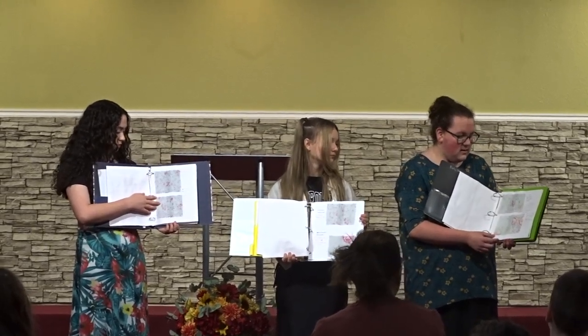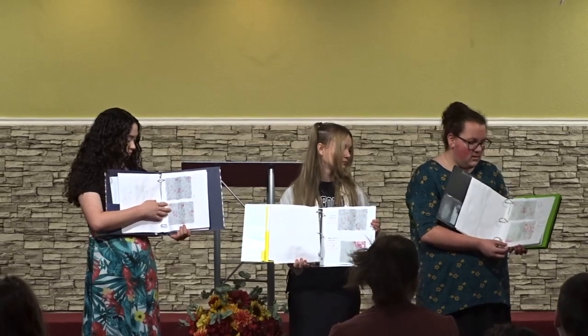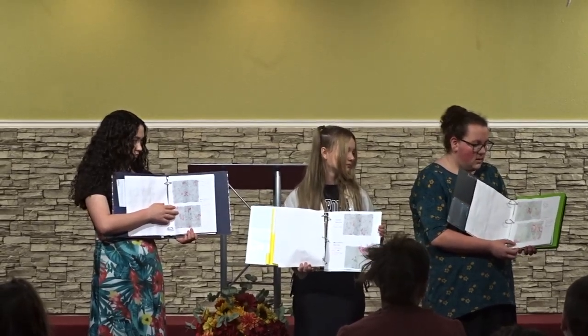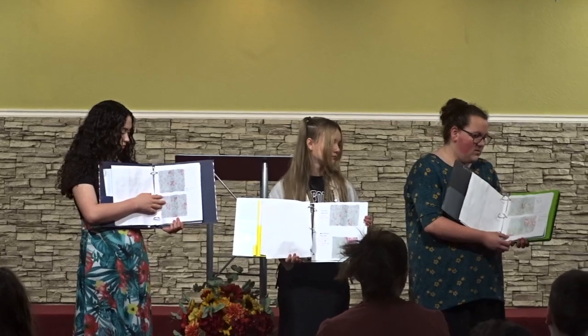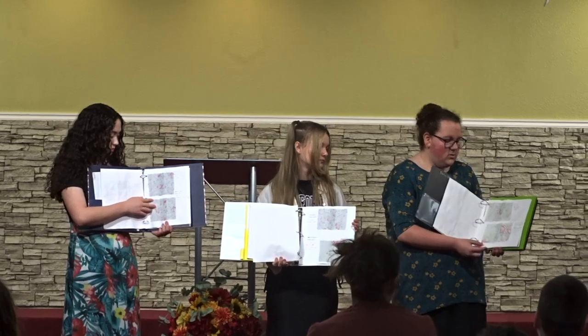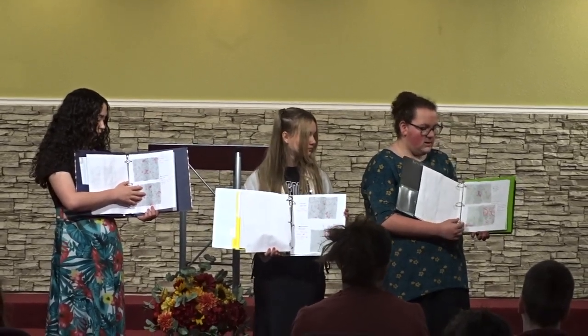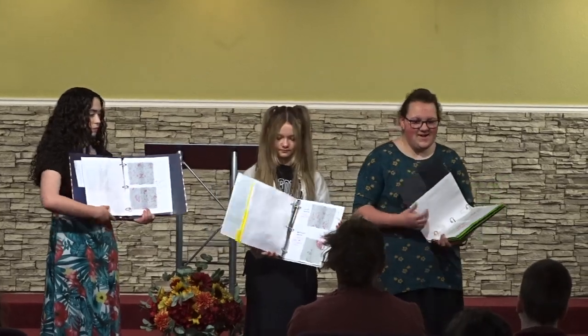And then the last one is the Uneven Slip Stitch. It is for clothing and you use it for small openings, as well as for stuffed animals and pillows. You hand sew this stitch. Thank you very much.